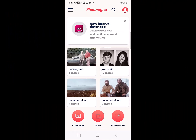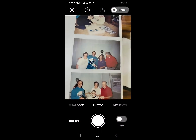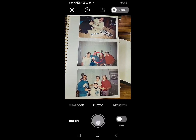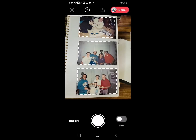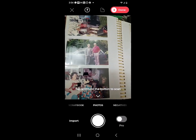Once you have it going, you just tap on Scan at the bottom and point at the whole page of photos. You tap and hold the shutter button for just a couple seconds and watch how it separates out the individual photos. I'm not touching anything here. And now I can scan another page.